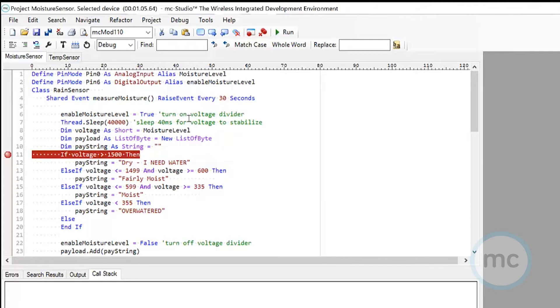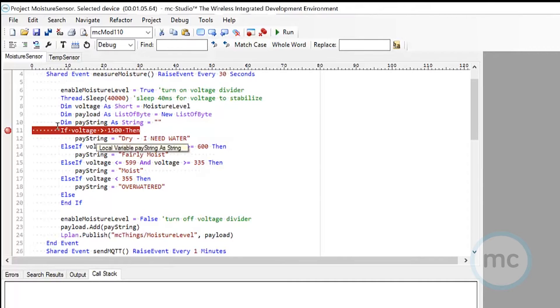As we walk through this, I'm turning on the voltage divider and letting it sleep a little bit just to stabilize. The big thing I really want to get to here is how I calibrated and determined what is dry versus moist soil versus over watered. Using one of the great built-in features in MC Studio — the debugging and stepping through code — I can calibrate a sensor like this on the fly to tailor to my needs.